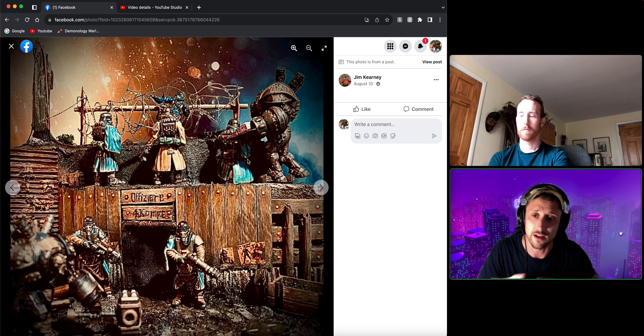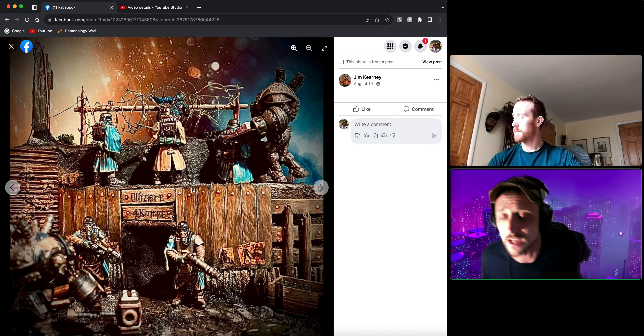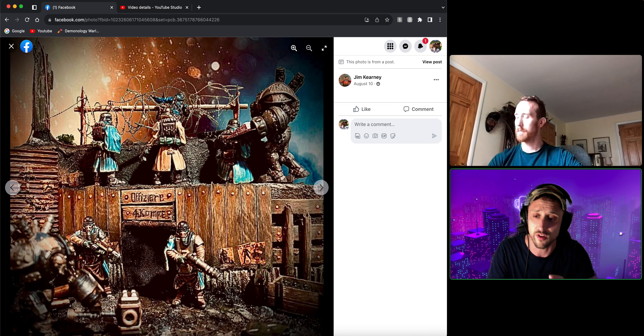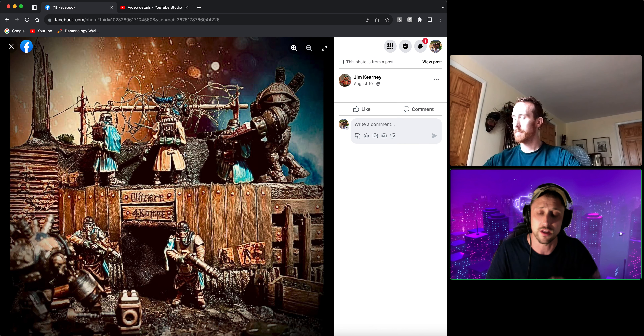Jim, what do you think? Much better use of the space this time — much less negative area. I really like the color palette, these splashes of blues and oranges breaking up what is otherwise a huge sea of brown. The sea of brown isn't out of place — it's perfectly plausible with all the mud, rust, wood, and weathering. Those little bursts of color are great, and the small details like the ammo crate, the posters on the fencing, and the barbed wire at the top are all really really good.